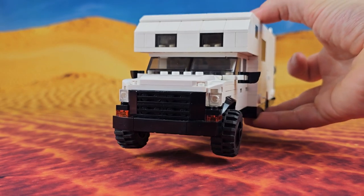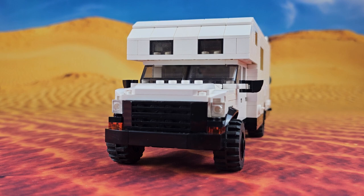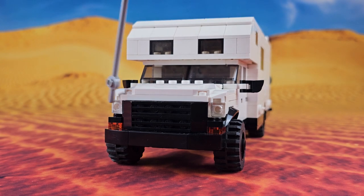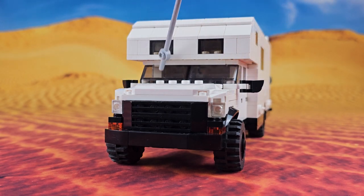We'll start our tour up front, then work our way around the truck and get to the inside. Down here is our bumper. We've got our front grill, orange turn signals, headlights, a rear view mirror on each side, our windshield, and some windows up top of the cab where our main bed is.